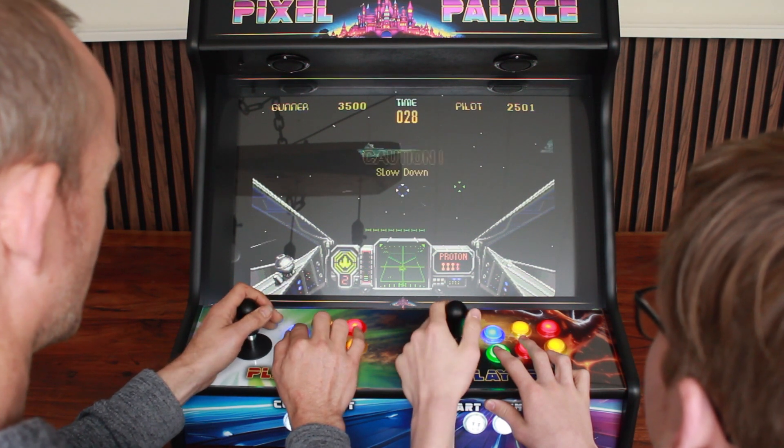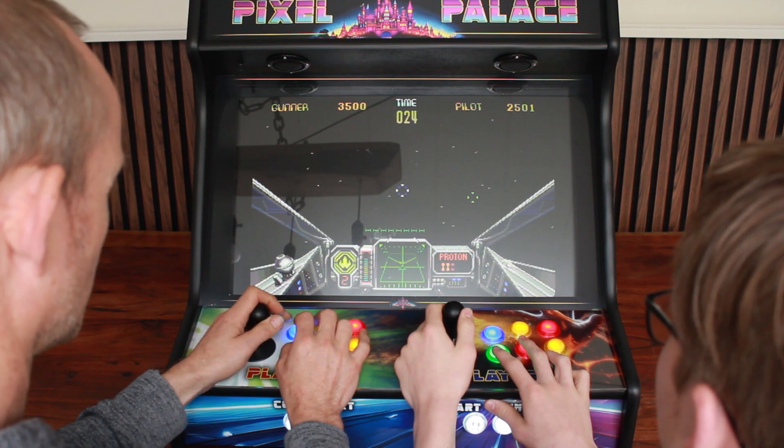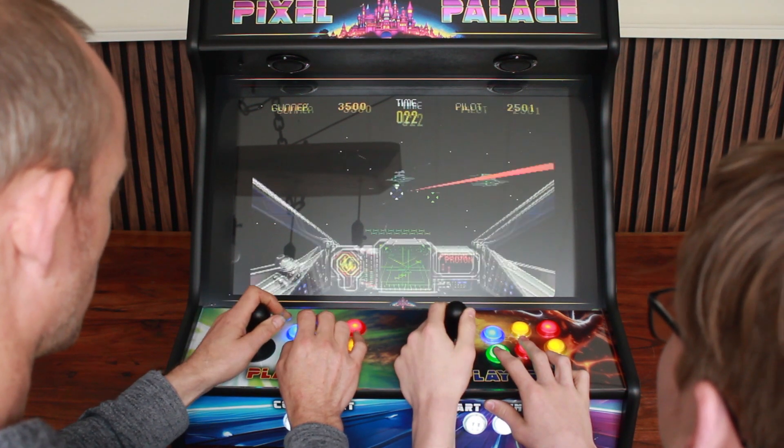You can challenge each other, throw a party with friends, or just show off with the blings. There are a lot of ways to have fun with the Pixel Palace.